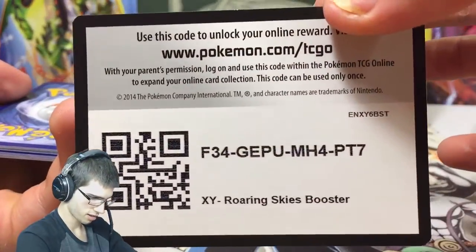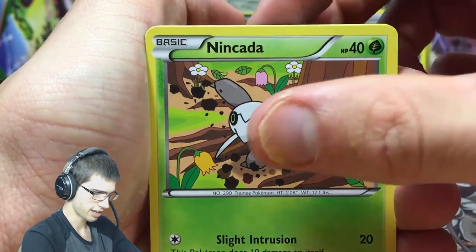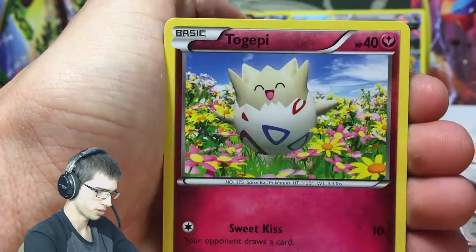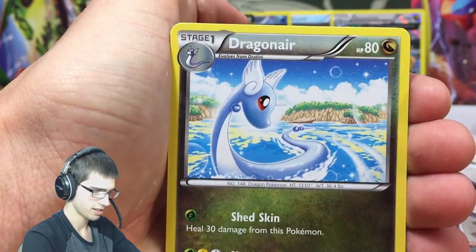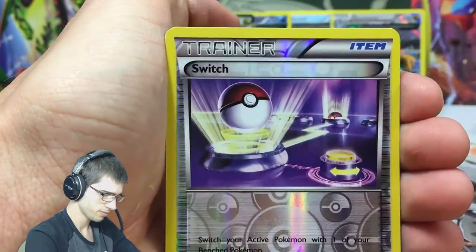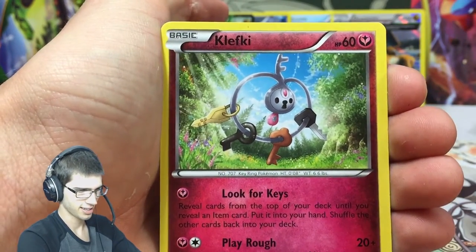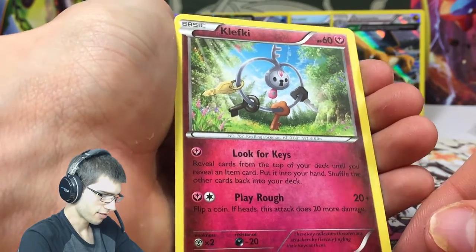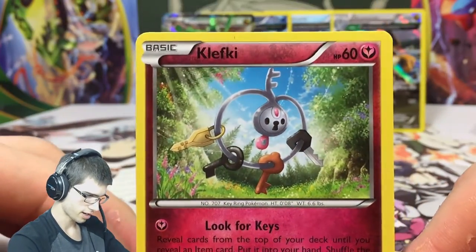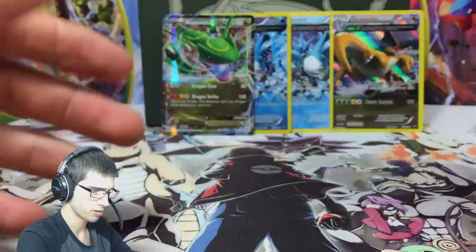Last code for this Elite Trainer Box, let's see if we can get something nice from the Latios pack. We've got Nincada, Swablu, a Voltorb, Togepi, Shuppet, Dragon Amp, Gallade Spirit Link, Shelgon, a Switch reverse, and a Clefairy - with Look for Keys and Play Rough. Don't we all just love looking for our keys? The reverse Switch is pretty sweet, definitely a playable card.